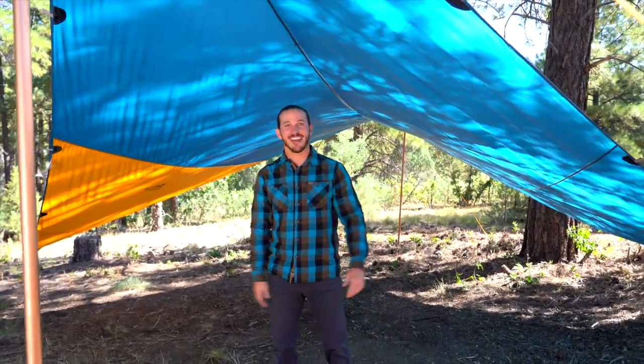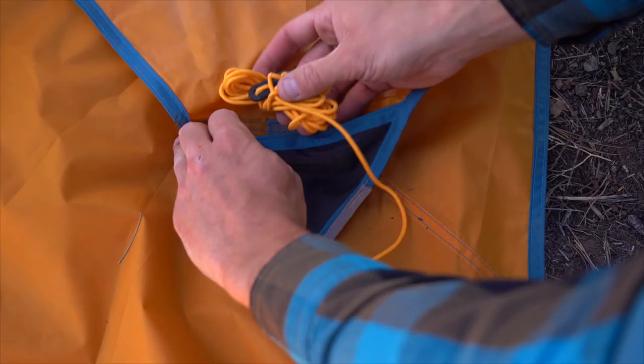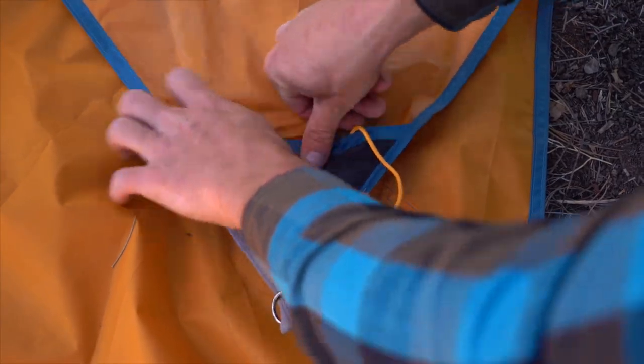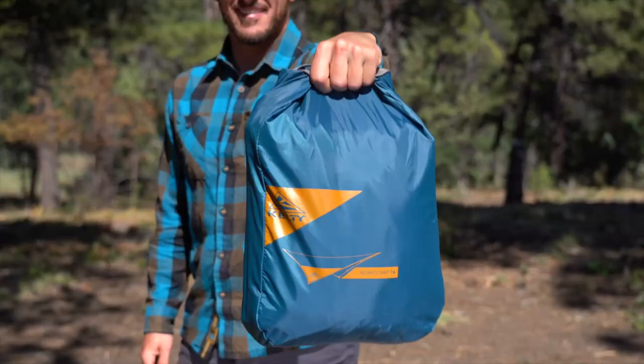As you can see, there's tons of room for hanging out. The steel rings at the corners are stable and secure, and the attached guy lines have their own storage pockets to avoid knotted messes when you pack up the tarp and its easy-to-stuff roll top carry bag.